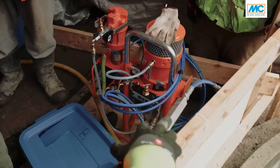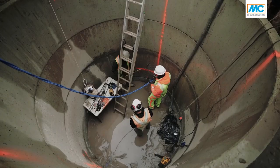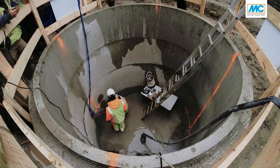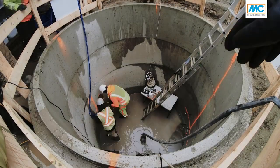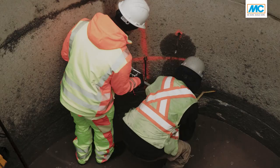We just did the first successful injection here together with the guys from EarthBoring. The injection equipment we had here was a two-component injection pump, air driven.